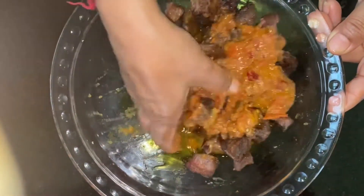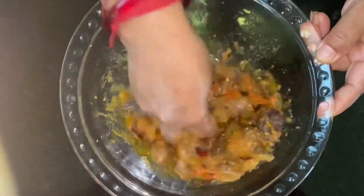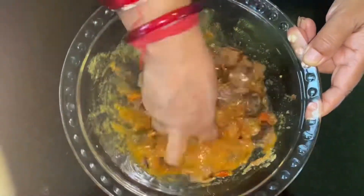Namaste! Welcome to the Patsa Kitchen. Today I will give you a recipe of buff-chwella.